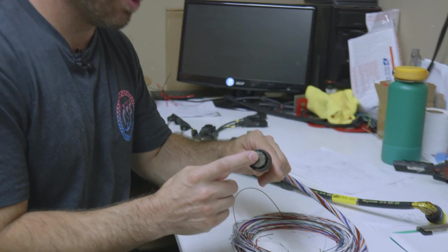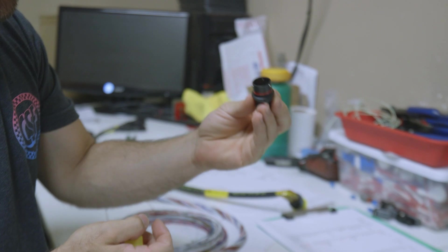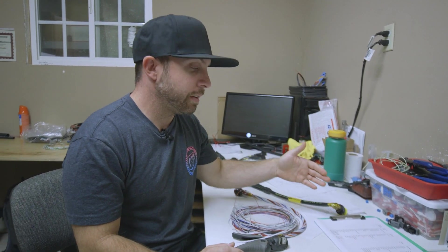One thing we were trying to do to keep it a really good motorsport feel is to use these autosport connectors. You literally buy them in a bag — they've got pins and a shell. This is a red keyway version. The goal was to order a hundred pin version of this connector so everything could go through it, but due to COVID delays the UK has a back order on that connector of about seven weeks. It's hard enough to just get wire, let alone specialty connectors. We need to build this loom in about a week and a half to two weeks.